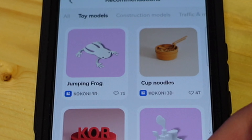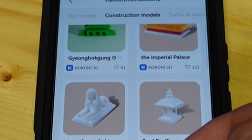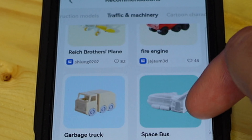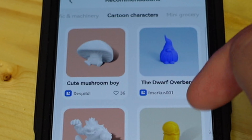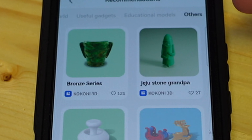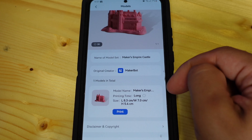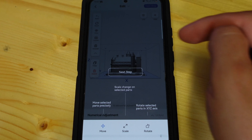The app has a library of a lot of really cool items to get you printing right away. It's nicely organized in a range of different categories that you can scroll through — from toy models to construction models, traffic and machinery, and one of my personal favorites, cartoon characters. The list goes on and on. I decided to 3D print a miniature castle to get started, as I thought this would be a fitting print to test the printer out.